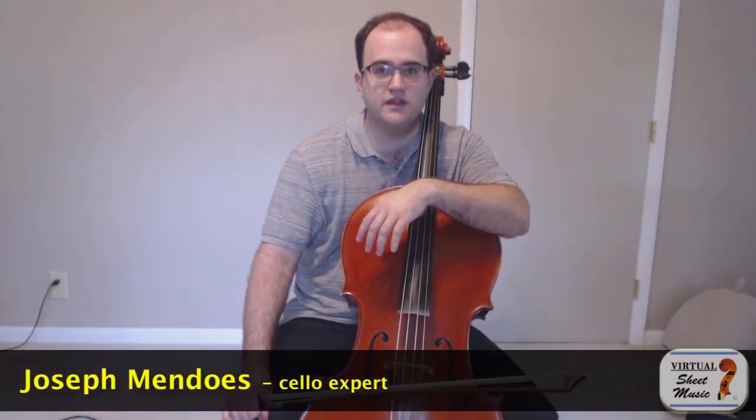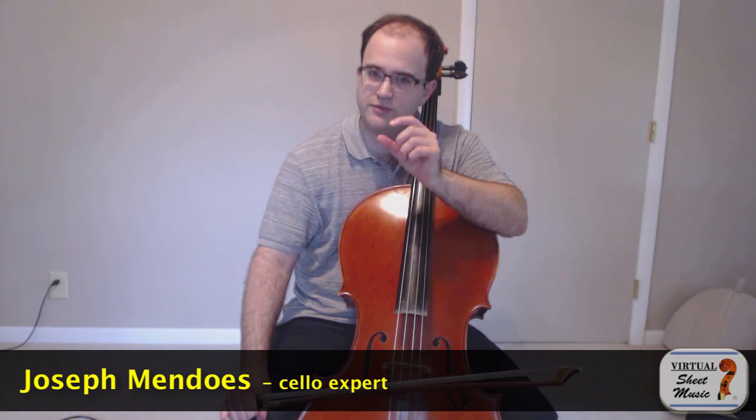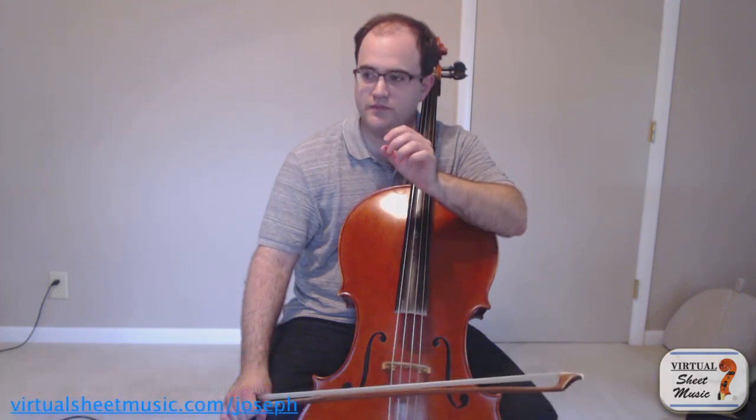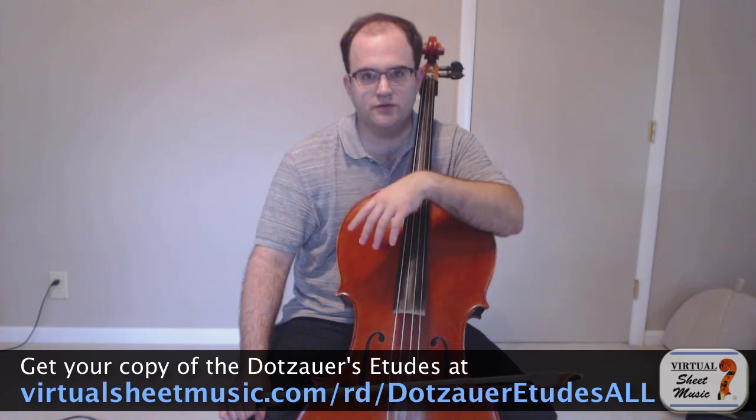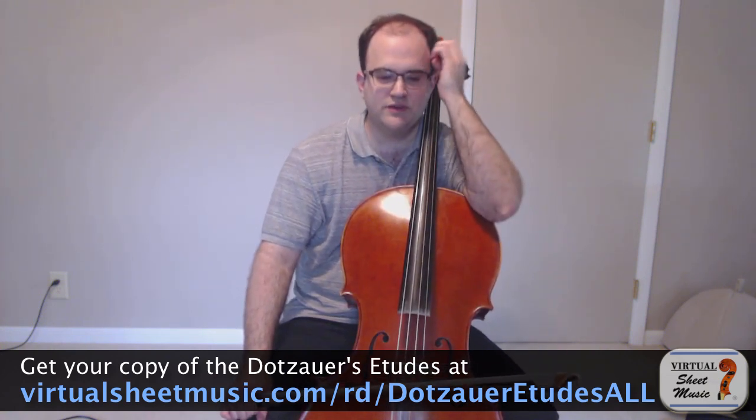Hello, this is Joseph Mendoz with another video for virtualsheetmusic.com. Today I want to talk a little bit about bow distribution. I'm going to use Dotsauer Etude No. 4 in order to talk about it. The fourth etude in the common Dotsauer Volume 1 book that we all use is really good at illustrating the basic issues with bow distribution because of its bowing pattern.